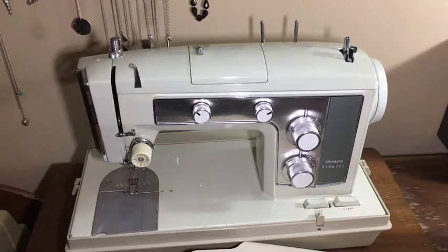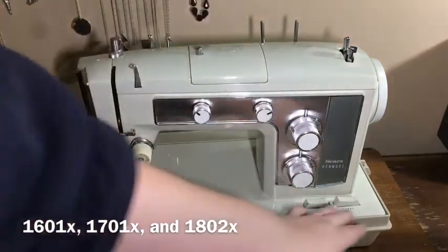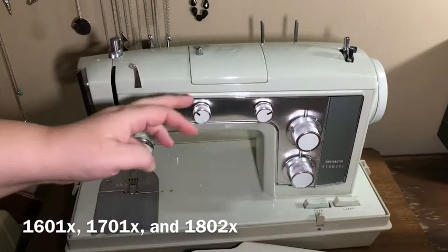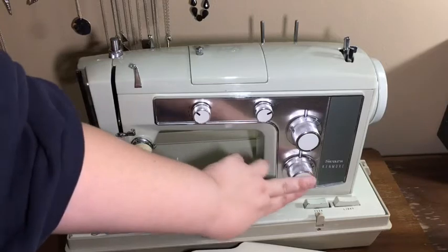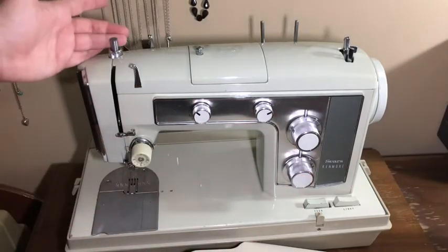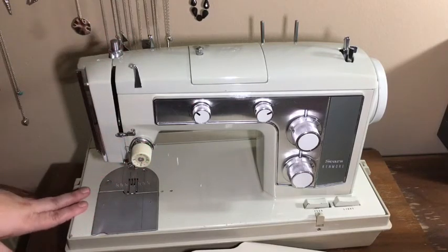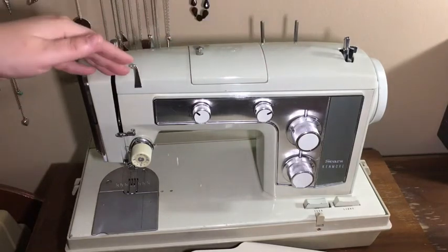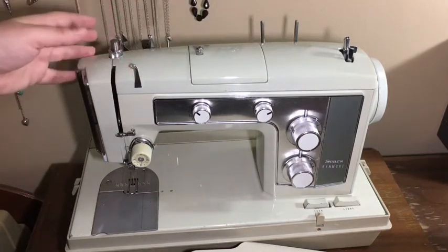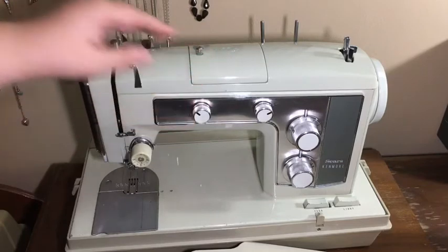Things that you'll find the same between all three of the machines are they all come with the built-in bobbin winder, feed drop, light, and same indicators. This has fewer built-in stitches, but still has the presser foot pressure — all of that's the same. It's basically the same machine on the inside, with the exception of the built-in cam stack, which correlates to this being shorter in this model.